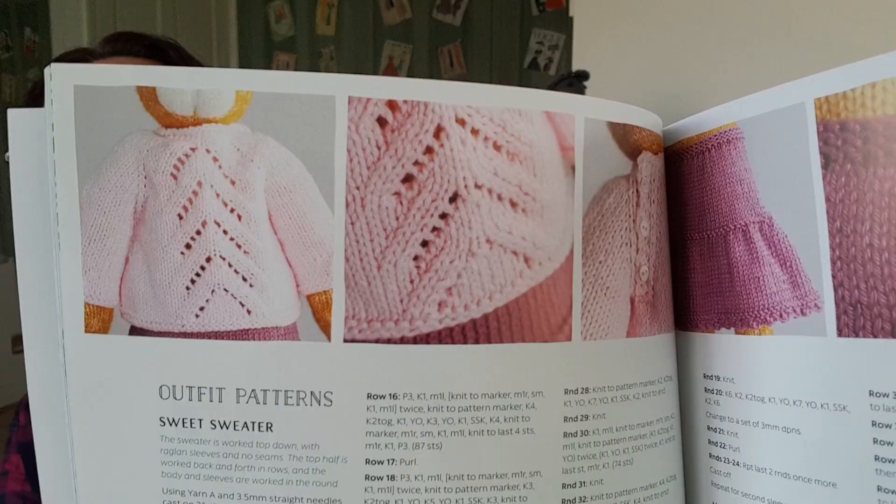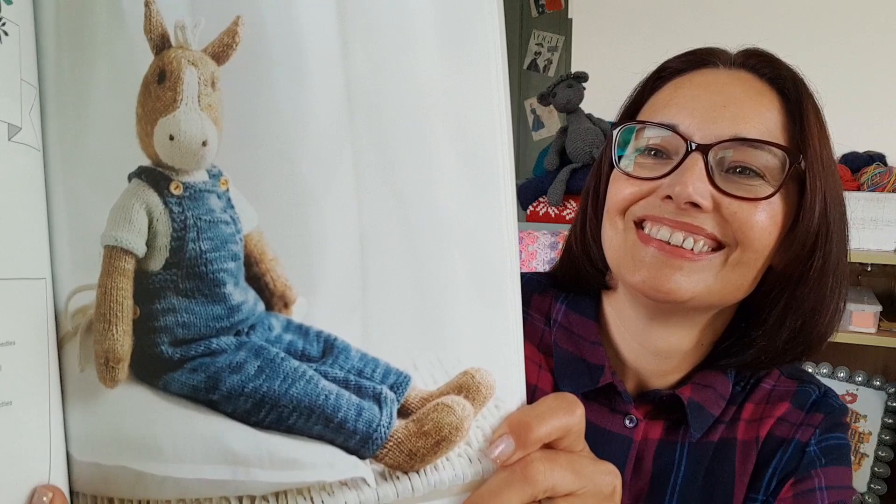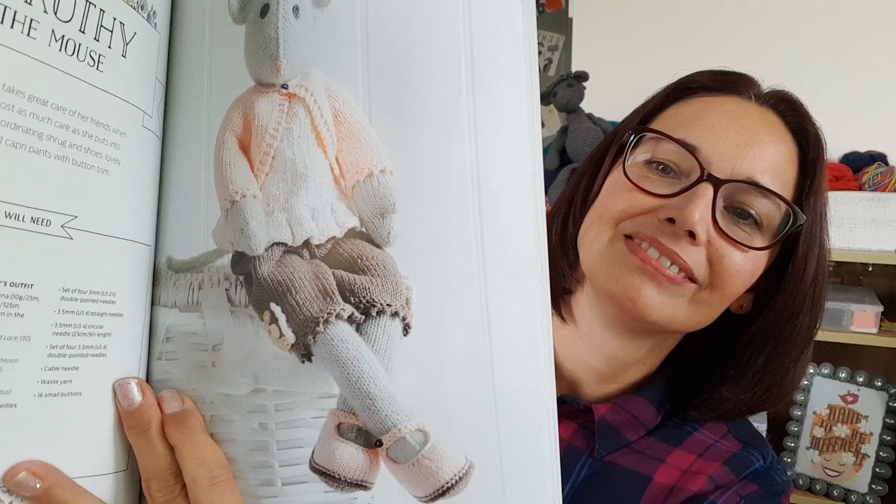Then we've got Noah the horse, and then it's Dorothy the mouse — she's so sweet, isn't she? She's got little knickerbockers on and little dolly shoes. Once again, the detailing on her little clothes is beautiful.